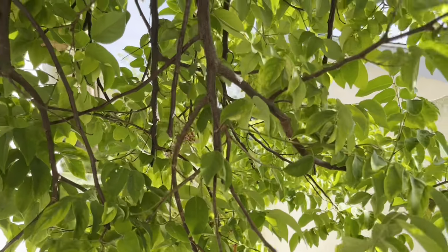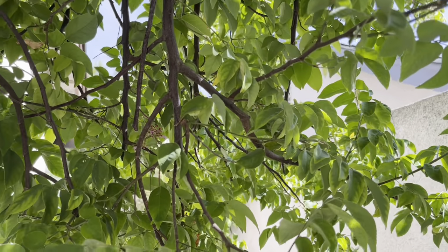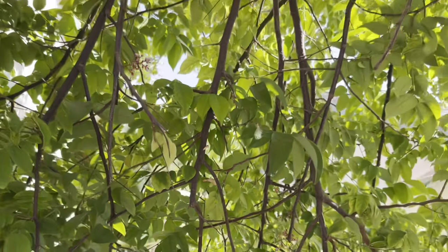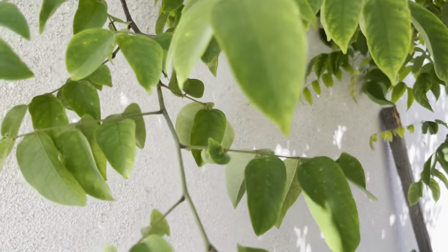This tree probably has, I don't know, 20 or 30 pounds of fruit, but they get a lot more fruit on grafted or air-layered trees. So it would probably be best to start with a grafted variety, not a seedling.